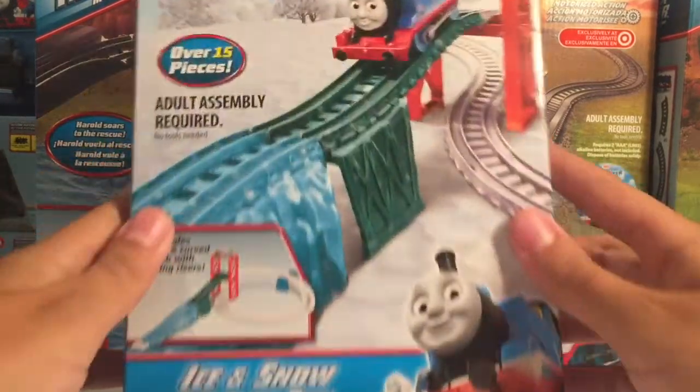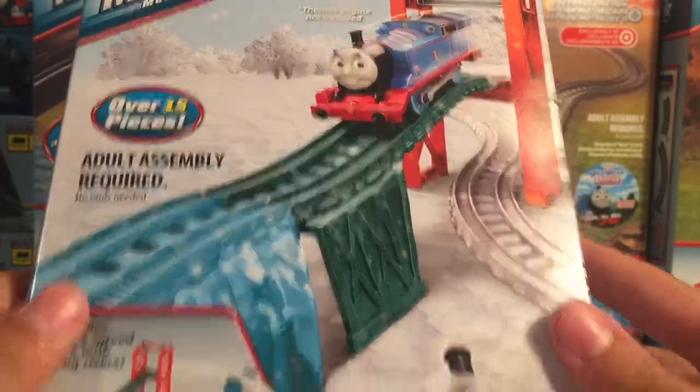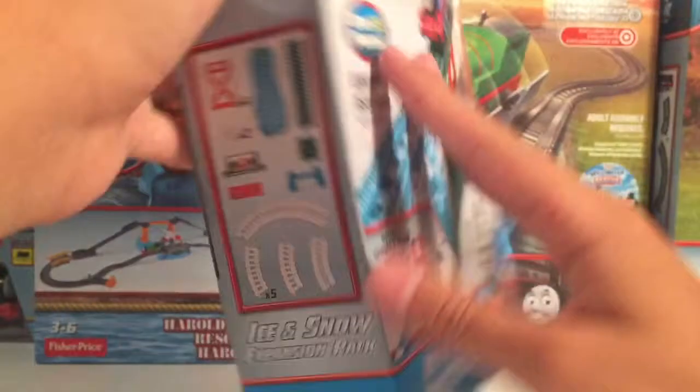Hey guys, it's Ian again and today I'm going to be showing you the new Thomas and Friends Trackmaster Ice and Snow Expansion Pack, based on the Thomas and Friends Sodor Snowstorm line.